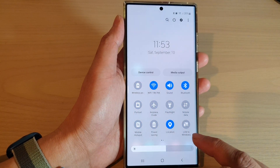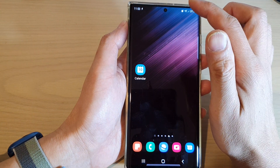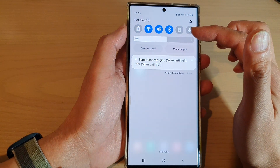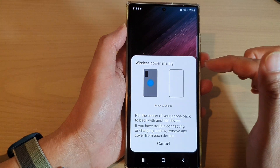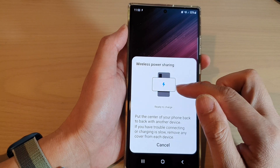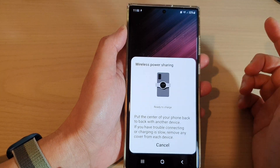Now tap on done to finish. Whenever you want to turn on wireless power share, you can swipe down to open up the quick settings and then tap on wireless power share. Once it is turned on, you can try to share your battery power with another device.